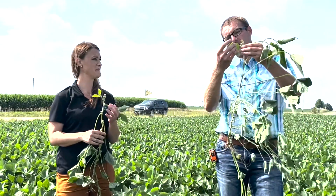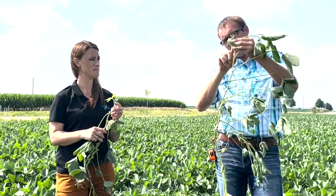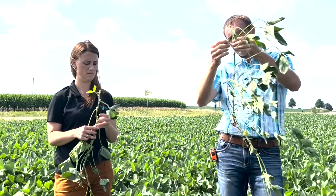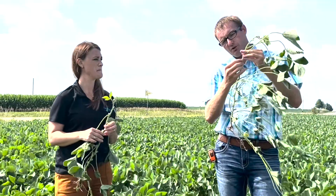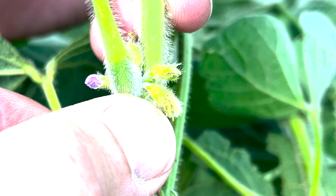With this trifoliate, the leaves are not touching. This trifoliate that's just emerging — they definitely are touching. So you'd start right here with node number one, where the trifoliate leaf meets the main stem. This would be node number two, node number three, and node number four. And on node number four, there is a pod that's at least three-sixteenths of an inch long. So by definition, this soybean plant is R3. Three-sixteenths of an inch is not very long — it's also five millimeters for all you metric folks.